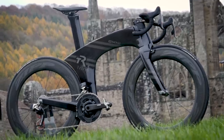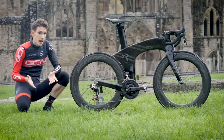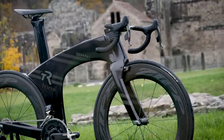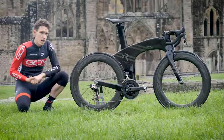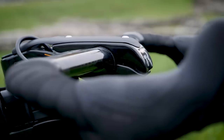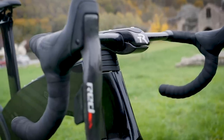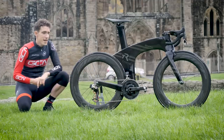This rather funky little number is a Tri-Rig Omni. As the name suggests, it is a triathlon bike, or more specifically, a non-drafting triathlon bike. As such, it's been designed to be used with aero handlebars up front, but it does have the versatility to allow it to fit drop handlebars if you wished. I suspect that no one has ever wished to before, but here you go.